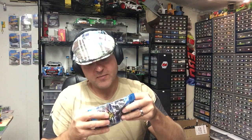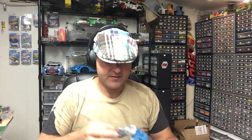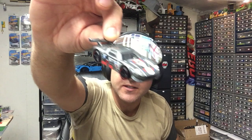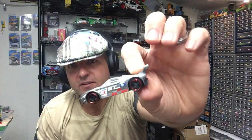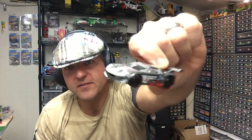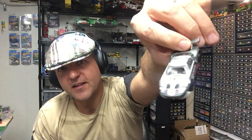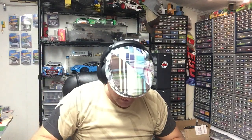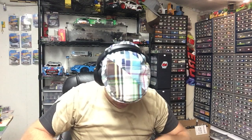Here's another one of these mystery packs. This is number three, which is supposed to be the Ford GT. Let's see what it is — yep, there's number three, the Ford GT. I know the lighting is terrible, but I might do some pictures and put them in here for you to get a better picture of what I'm seeing.